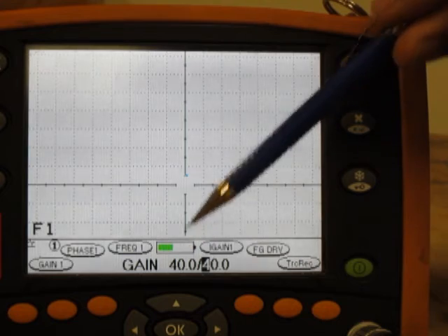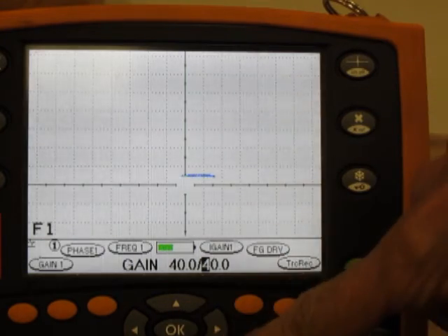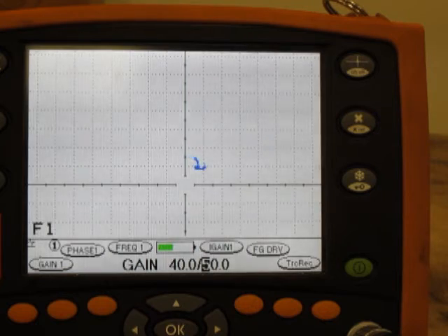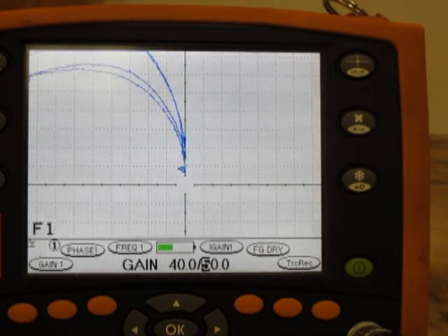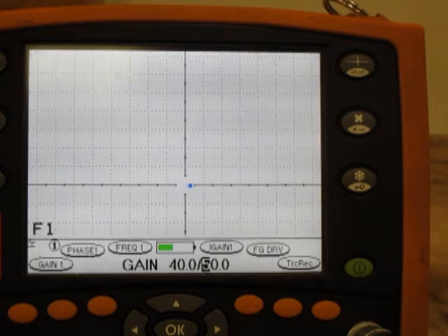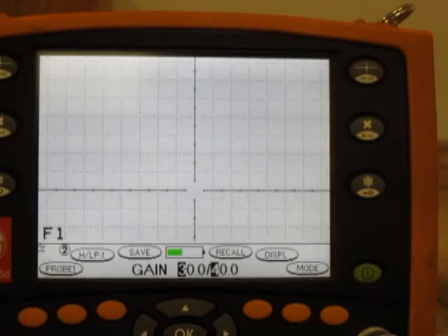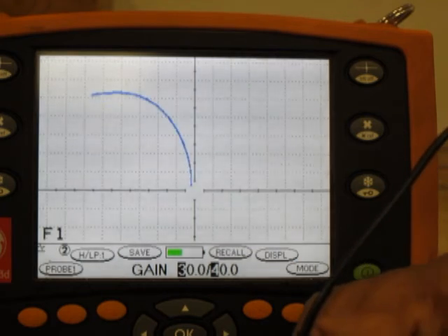The horizontal gain is 40 dBs and the vertical gain is 40 dBs. I can increase the vertical gain by maybe 10 dBs, and you can see that the vertical signal is now more enhanced than the horizontal. So again we will balance it and then we are ready to check the calibration. The lift off signal is here, and the signals from the notches are here: 0.5 mm, 1 mm, 1.5 mm, 2 mm, 2.5 mm, and 3 mm.